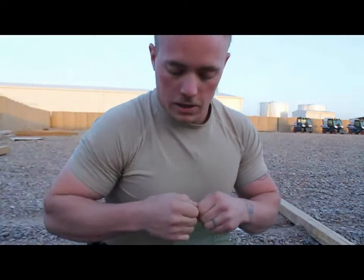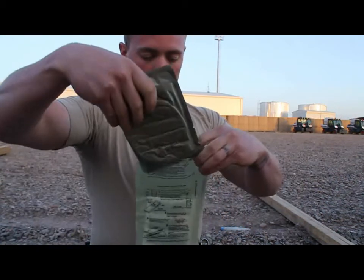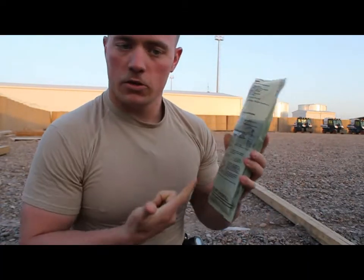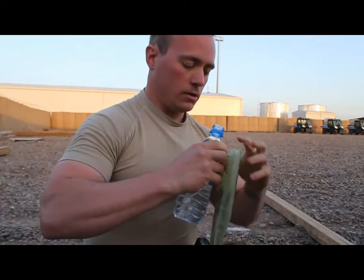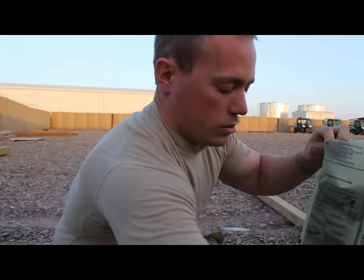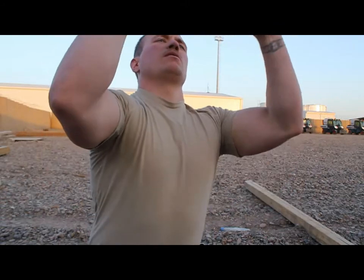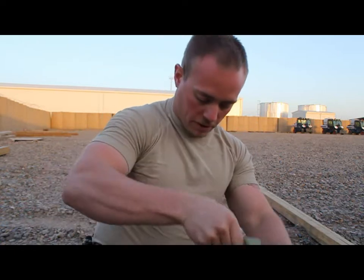First, you're gonna take and open up your heater and take out your beef stew. It even gives you operating instructions, as if you couldn't figure it out yourself. Take your water and fill it up to the little lines on the bag. It says do not overfill, and I definitely overfilled it — it's supposed to be army-proof and I screwed that up. I like to try to get the whole heater wet.